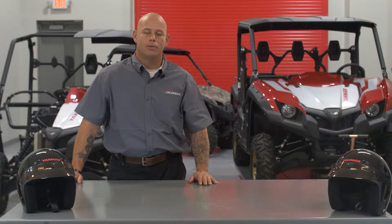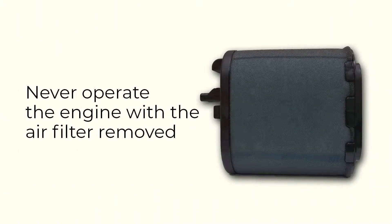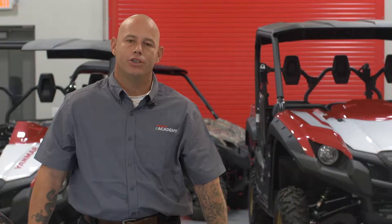First things first, it requires absolutely no tools to remove the air filter. I've got a UTV sitting behind us — let's go ahead and pull this thing. Never run your UTV without an air filter.